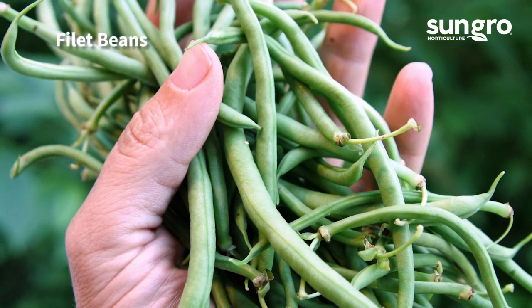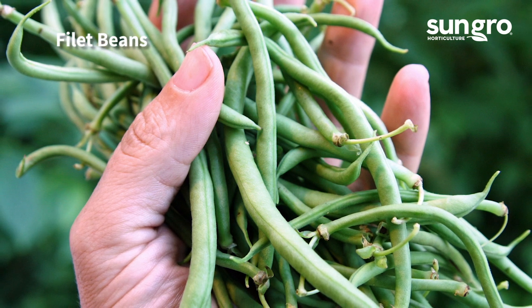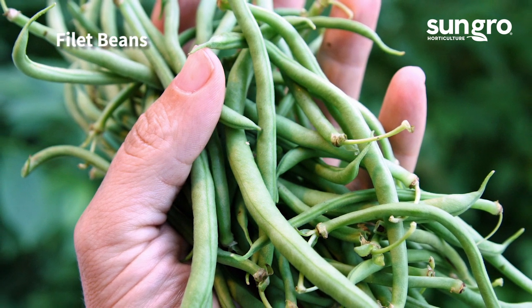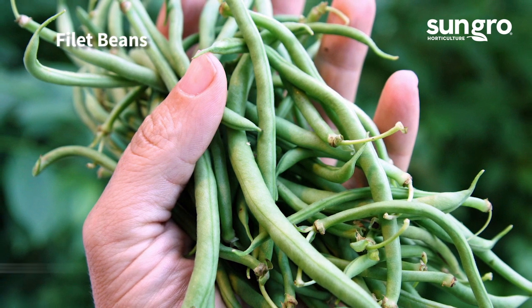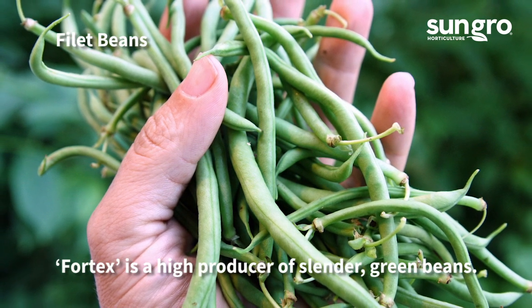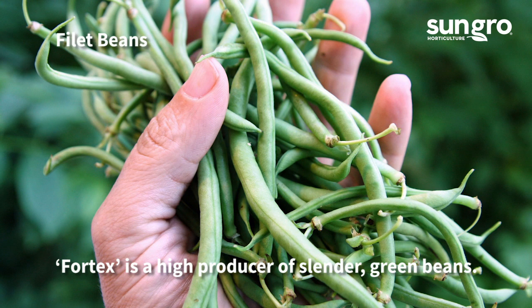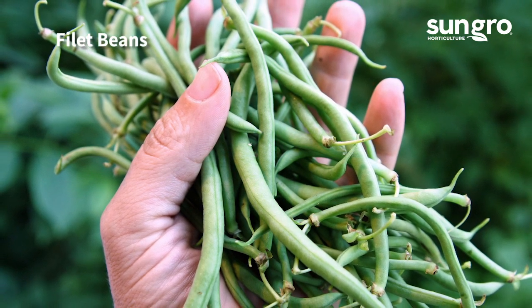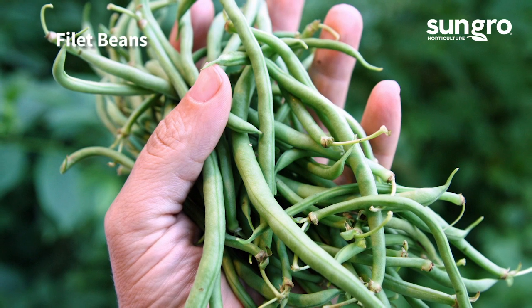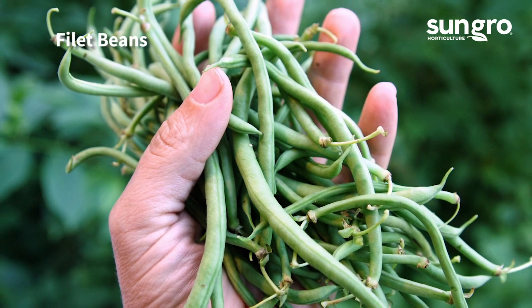French filet beans are very slender, long, delicate, and stringless. Varieties may be bush or pole beans. The vigorous Vortex is a pole type that produces very slender, 11-inch long beans. The Golden Soleil Filet produces loads of slender, buttery, yellow beans on compact bushes.